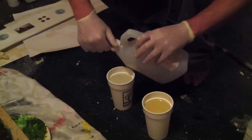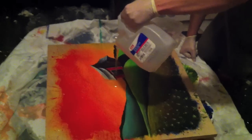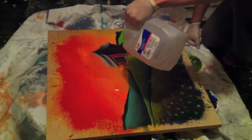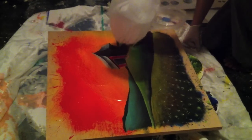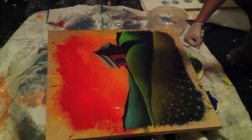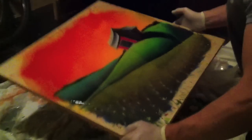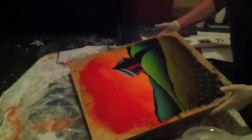Now comes my favorite part — making it super shiny. I use a product called Glaze Coat, a two-part epoxy. I was just mixing it; it's not too difficult to use. It takes about five minutes of prepping, then you pour it over your painting. I haven't tried this on canvas, but it's a super heavy, thick coat. I move it around the painting so it flows and settles into a super even coat. I still get some imperfections and air bubbles, but I'm getting better — it is a little bit of a science.